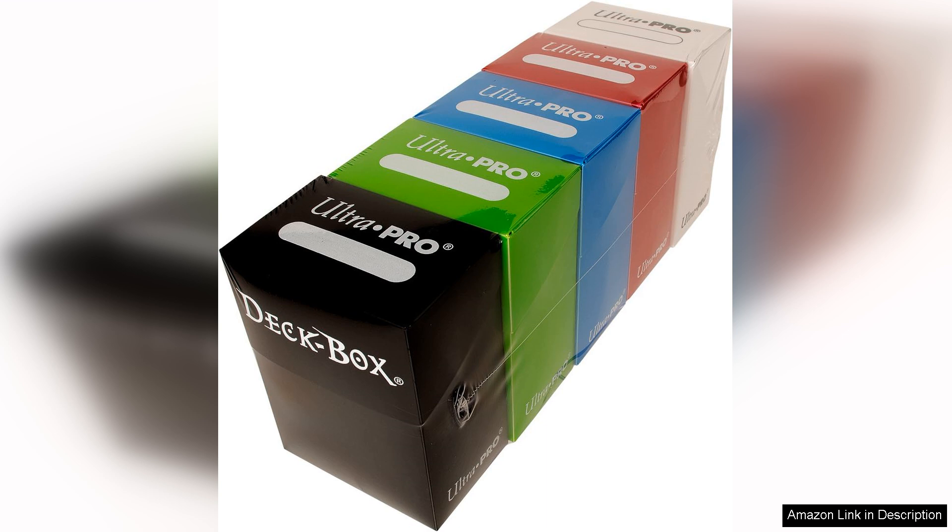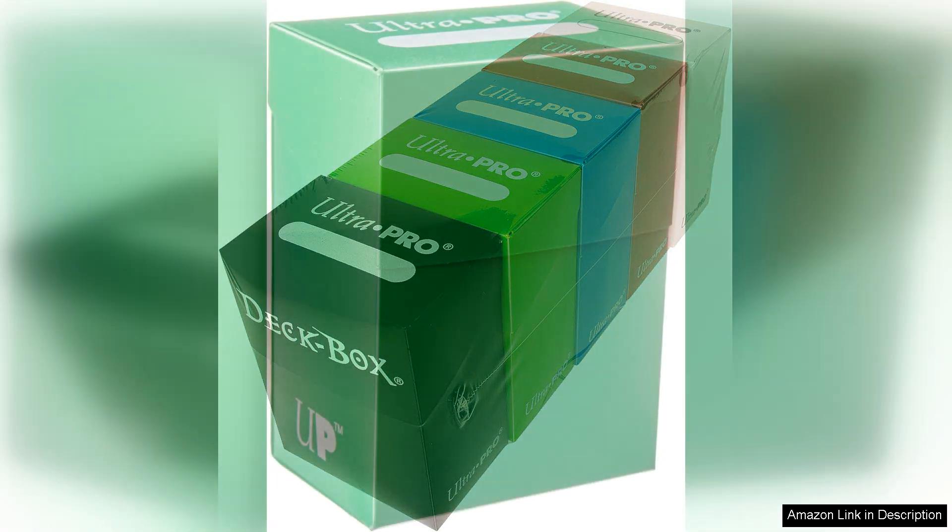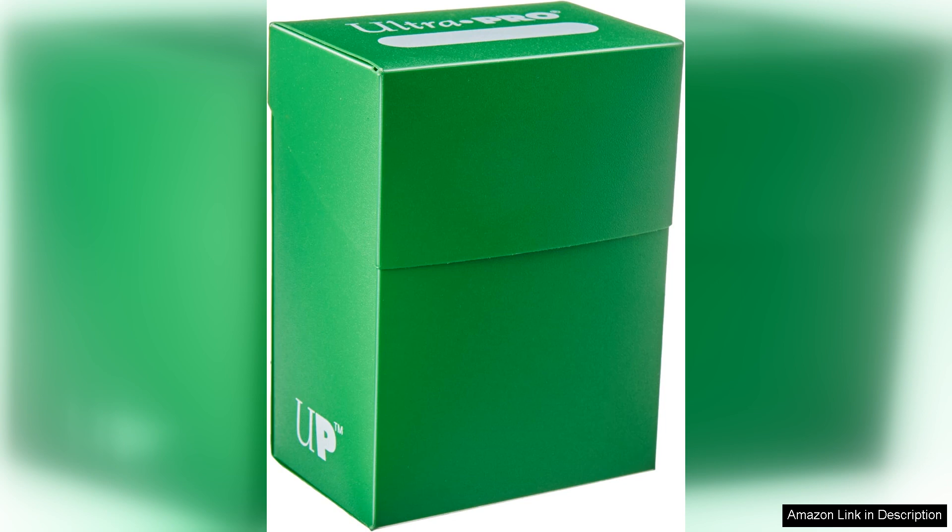One of the standout features is the box's secure closure mechanism. The magnetic flap keeps your cards securely housed, preventing accidental spills during transport. Inside, the box is spacious enough to hold a standard 60-card deck along with additional dice or counters, making it a convenient all-in-one storage solution. The interior is lined to prevent scratches, ensuring that your cards remain in pristine condition.